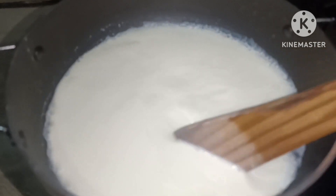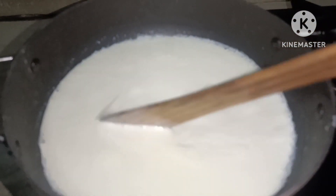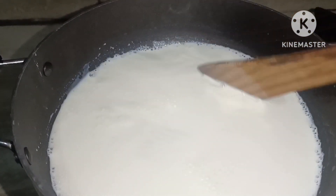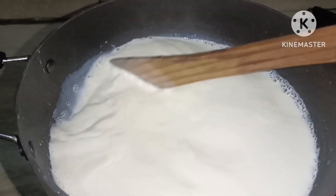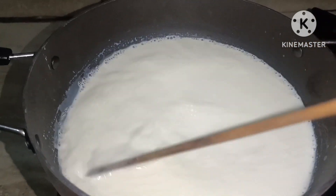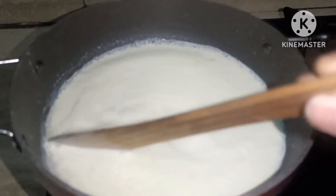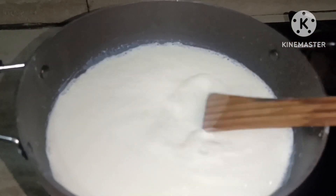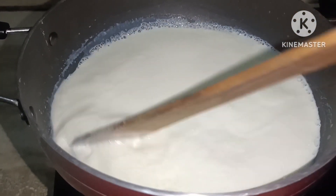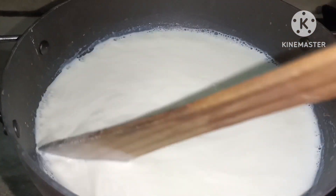This is only medium flame. If you don't like this, you don't like this. You would like to make this. You will need to make it, for example.